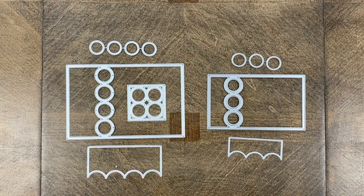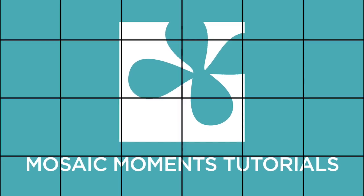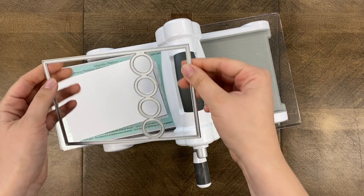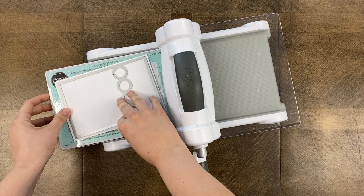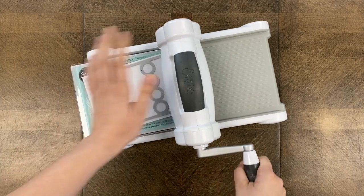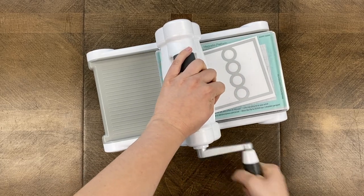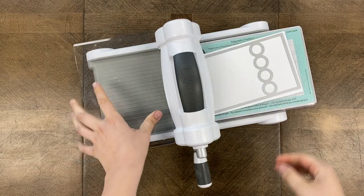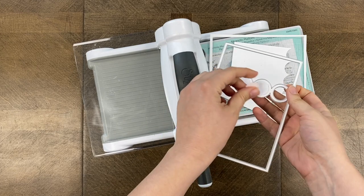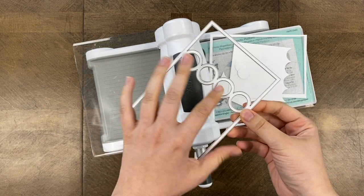To use these dies you will of course need a die machine — I'm using the Sizzix Big Shot. I placed a piece of paper on the plate that's a little bit bigger than my die, and I also have my die placed in at an angle. We find placing our dies at an angle helps the cutting because it distributes the pressure of the machine much more evenly, so you get better cuts this way rather than putting it straight through. For my first piece I want to save the actual frame piece, so I don't need the extra pieces.